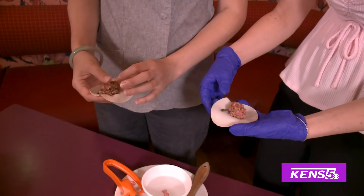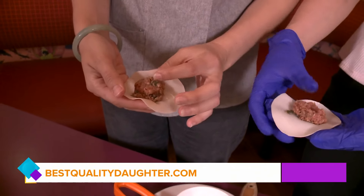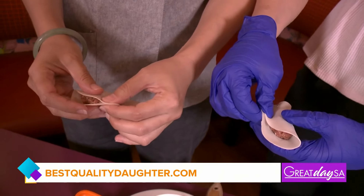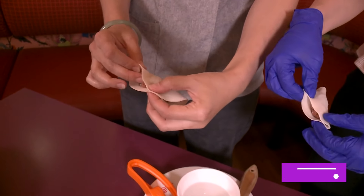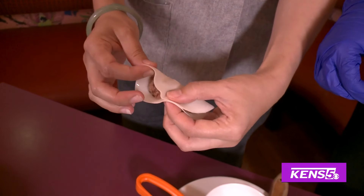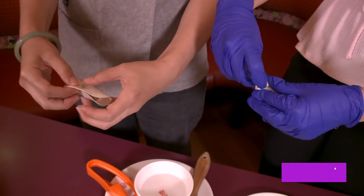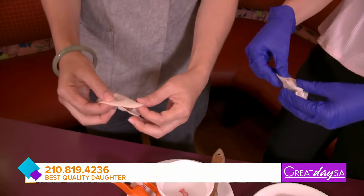It looks a little bit easier than it is. You kind of push the meat down, then fold it like a taco and put the top to the top together, and pinch it so it sticks. Then hold it and fold it like the collar of a shirt — pull it and meet your thumb in the middle, then press it down. On the other side, hold it with your thumb again and do the same thing.